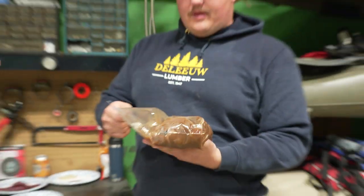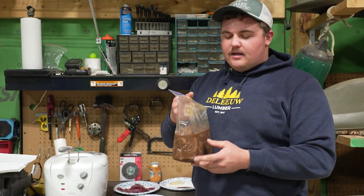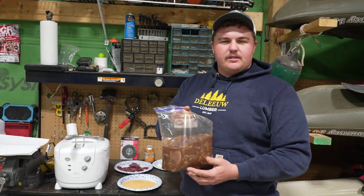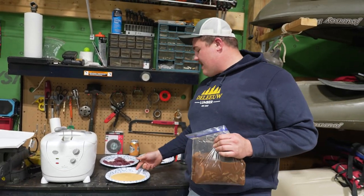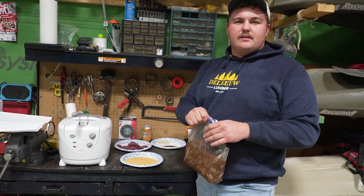So we're gonna deep fry some geese. We got six goose breasts in here. We cleaned them up, cut the fat off, and then I cut them into little strips. They've been marinating for about three, four hours — just soy sauce, Worcestershire sauce, and some lemon juice. We're gonna dip them in some Andy's Cajun seasoning, put them in the deep fryer, and that's about as simple as it gets.